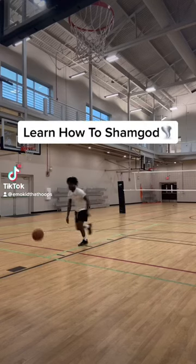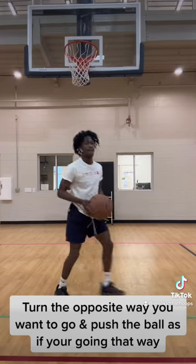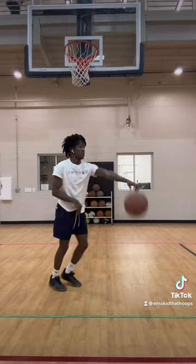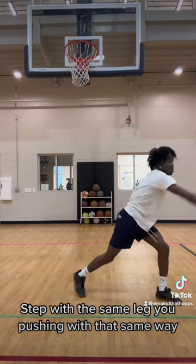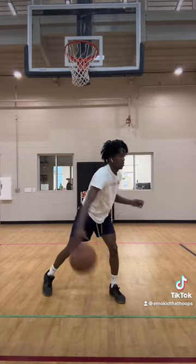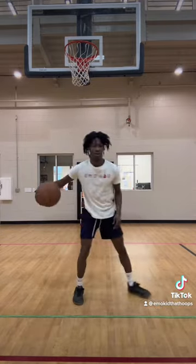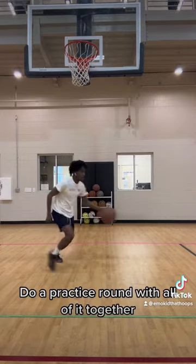Learn how to shim god. Turn the opposite way you want to go and push the ball as if you're going that way. Step with the same leg you're pushing with, that same way. Now use your other hand to guide the ball in the other direction. Do a practice round with all of it together.